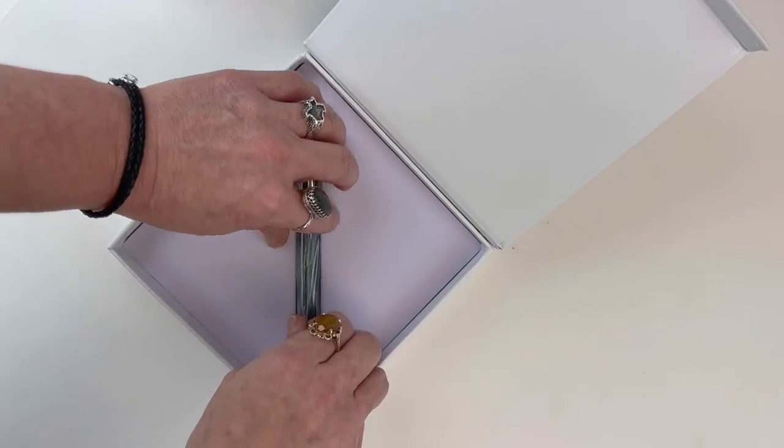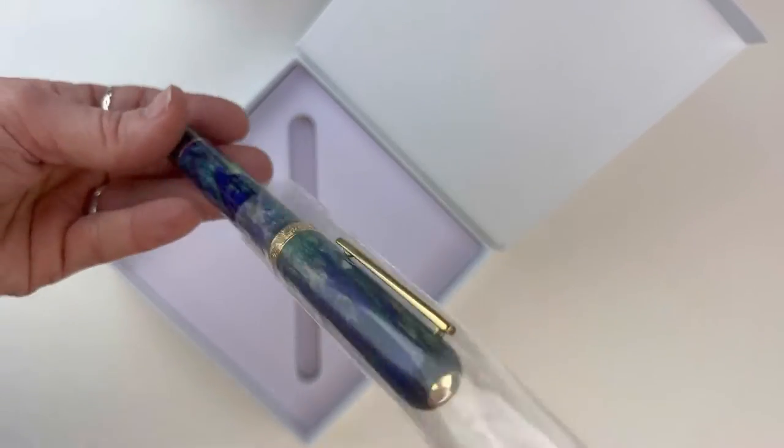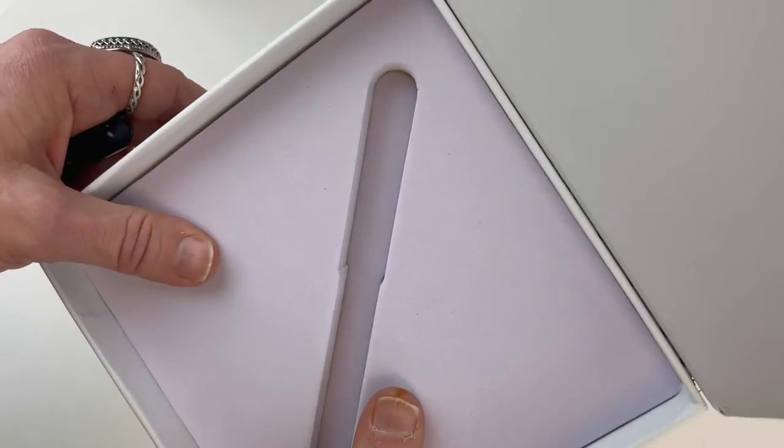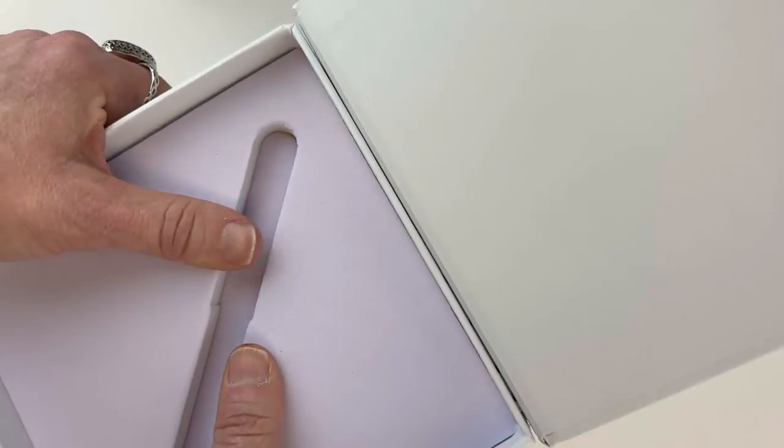The pen comes in a plastic sleeve, and they do create these foam inserts for their pens that are really nice and hold it really firmly.